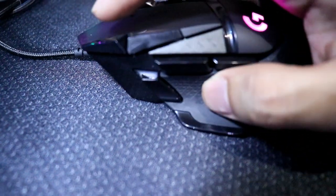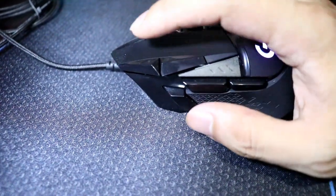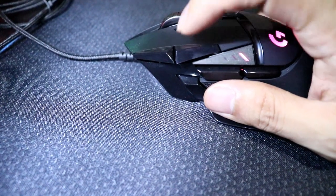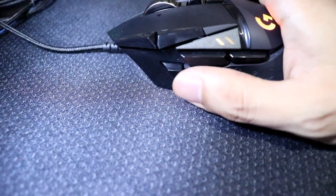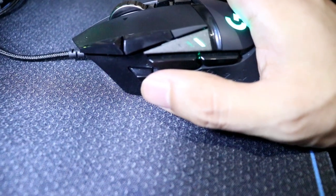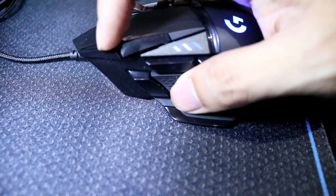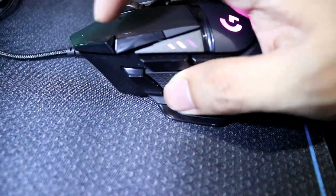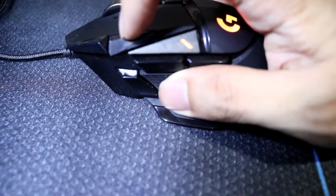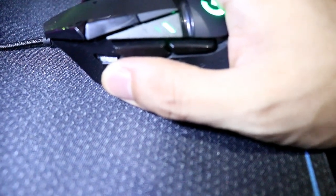Ito naman yung pinaka-pang-adjust niya ng DPI — kung gaano kabilis yung pag-scroll mo, kung gaano kabilis yung mouse pointer mo. Ito pampataas, ito pampababa. Tapos ito naman, nakaset up ito ngayon bilang sniper button — kapag pinindot mo ito, automatic naka-default sa mababa lang yung DPI. Halimbawa, ang pinaka-mataas nito ay 6,000 DPI; kapag ito naman, ang pinaka-mababa, sabihin natin 1,000 DPI. Tapos nakaset ito — pag pinindot mo, automatic 2,000 DPI. Ganon yun.